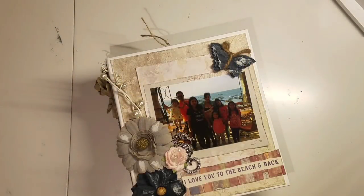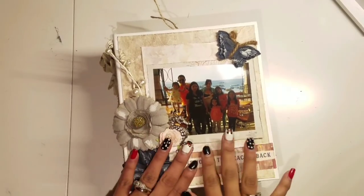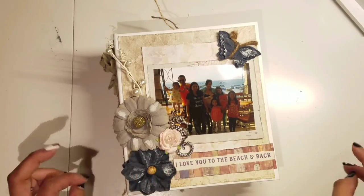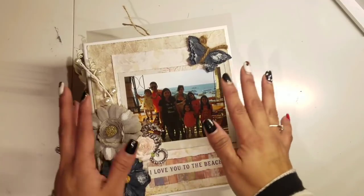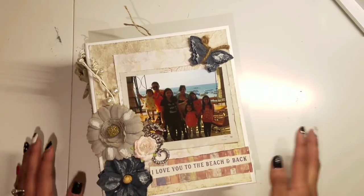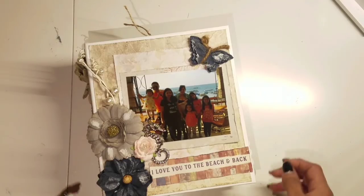Hi guys, this is Rosa Kelly and I wanted to share one of my albums that I just finished adding pictures to. It was one of my crafty resolutions this year to actually take the time to put pictures in my albums and keep my pictures a little bit more organized, because I do have lots of pictures that I still need to put in albums.